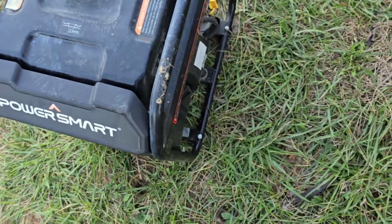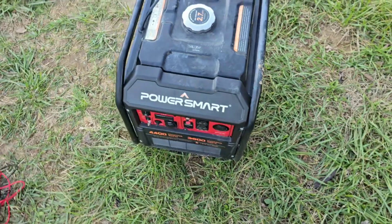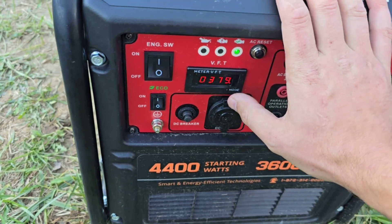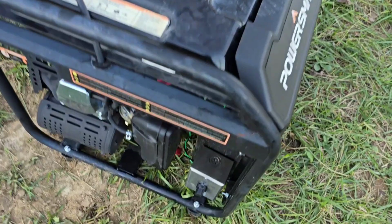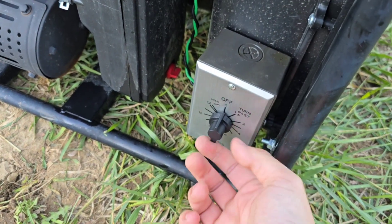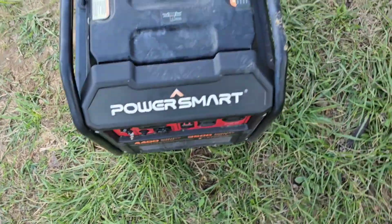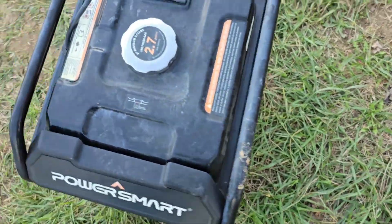I know this generator pretty well — you give it choke, pull it once, turn off the choke, pull it again and it should start. It started! Let's make sure we didn't mess anything up: 124 volts, 60 hertz, and 379 hours — yep, that sounds right. Now let's see if the switch shuts it off. Success! And if you want it to stay on without the timer, you turn it all the way to the left to the hold function, which disables the timer so the generator will just keep running.